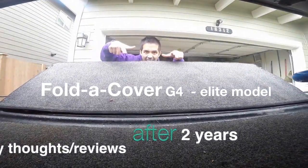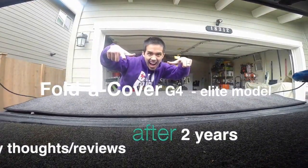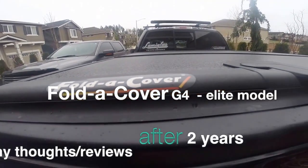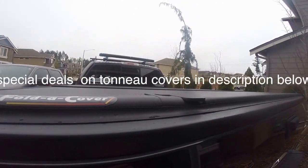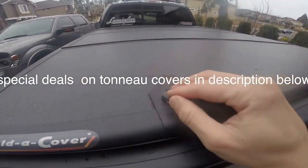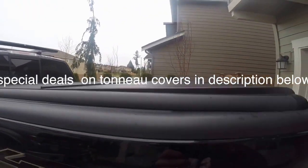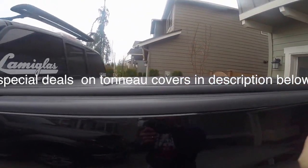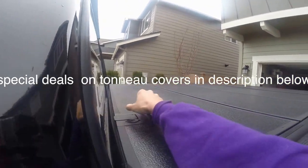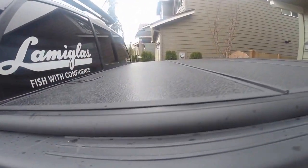Hello everyone, just giving a little two-year review after having this G4 Elite Folder Cover. It's very heavy duty. It has an integrated lock on both ends, near the driver and near the rear tailgate. Everything is stainless steel — hinges, water-resistant seal, rigid aluminum frame — and it's all UV coated.